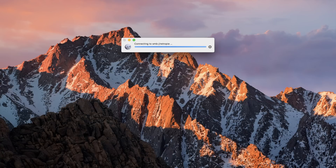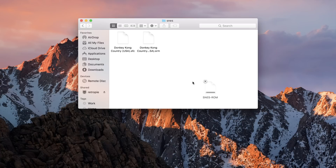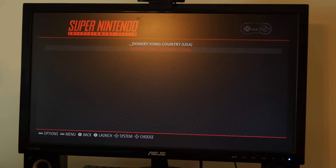Once you have the ROMs downloaded on your Mac or PC, copy them to the correct console folder in the ROMs folder on your Raspberry Pi, either over the network or using a USB flash drive. Since mine is connected to WiFi, I just copied them over the network from my Mac. Once the ROMs are copied, restart the Raspberry Pi and there you go — you should be able to choose a game and start playing.